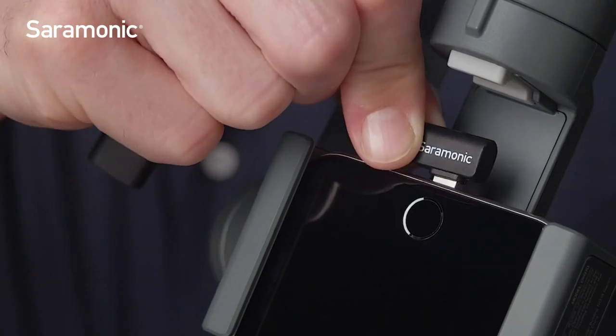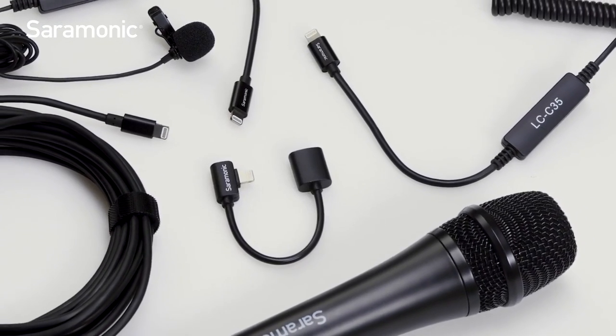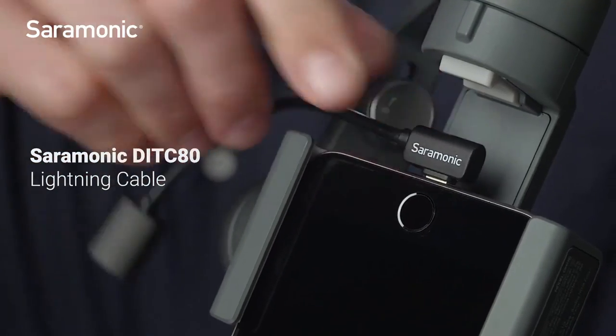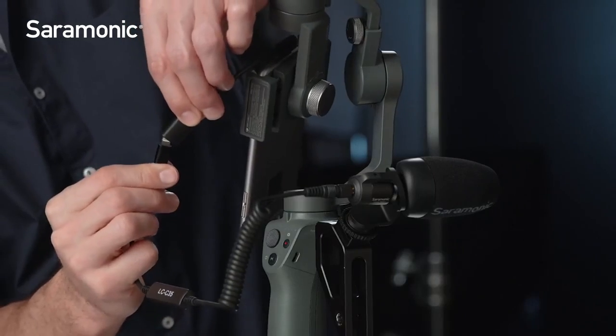The right-angle connector can be oriented to the right or left. The cable passes audio, video, data, and power. The DITC80 is compatible with all Apple iOS devices that feature a lightning port.